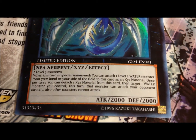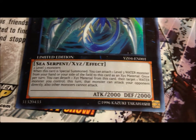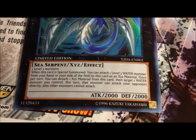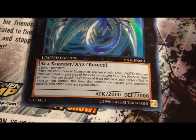Its effect requires two level three monsters. When it's special summoned, you can attach one level three water monster to it from your hand or your field. And once per turn, you can detach one material, then target one water monster you control — that monster can attack your opponent directly, but other monsters can't attack.